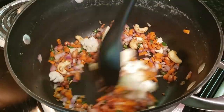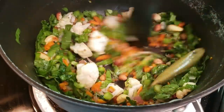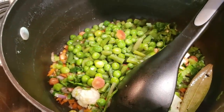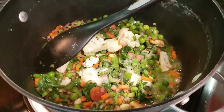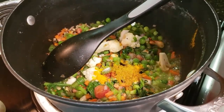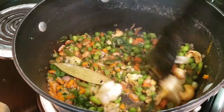We will add beans and some salt. After that, we have added capsicum. We will sauté everything together. We have also added boiled beans, salt, haldi powder, a pinch of red chili powder, kitchen king masala, coriander powder, and some pepper.